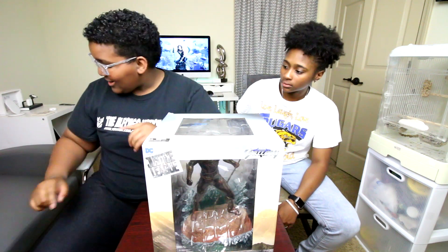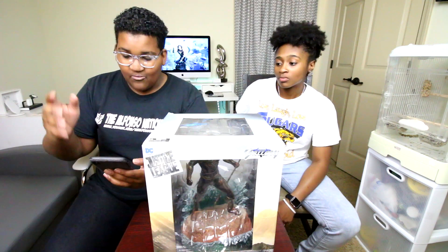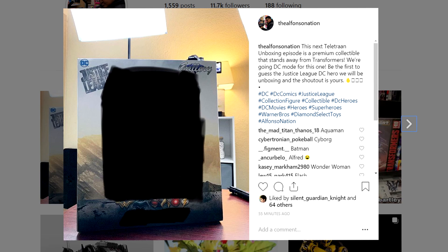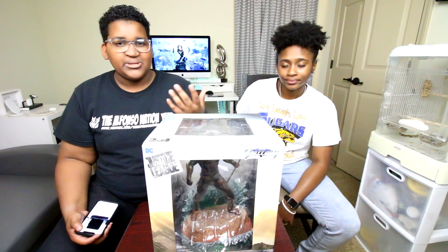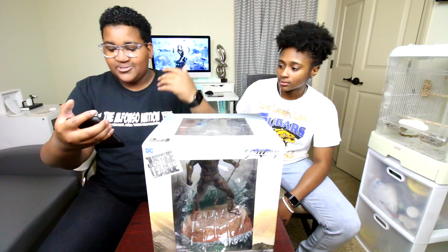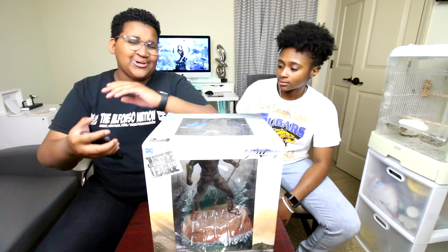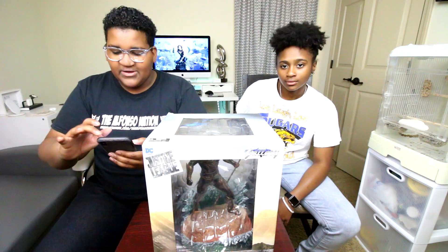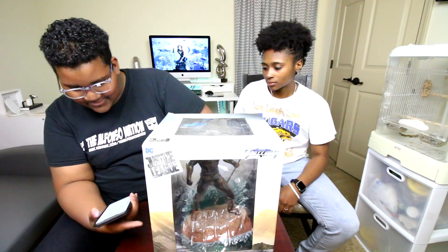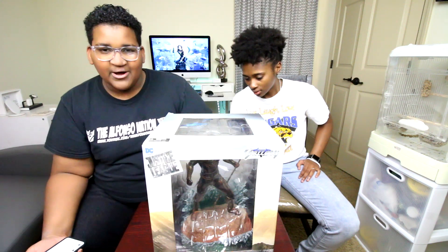Before we get into the unboxing, I'm gonna get into the shoutout. I did not give a hint for this one because there are only a few DC heroes to pick from. With Transformers there are tons of Autobots, tons of Decepticons, tons of Constructicons, and all kinds of stuff — so it's easier to give a hint with such a wide variety. But for this one there are literally only about six heroes to pick from.